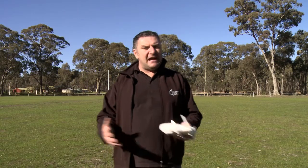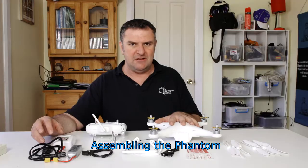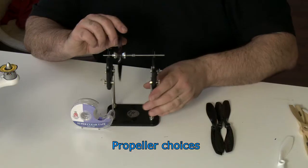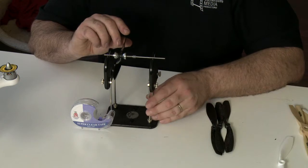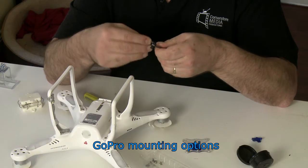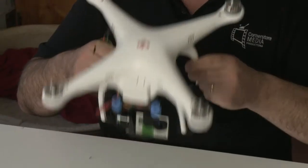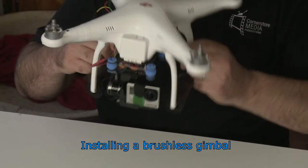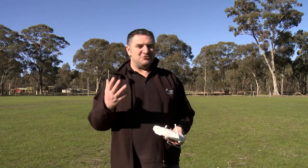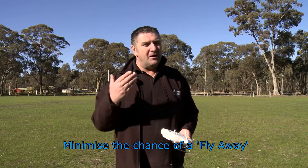So we're going to be going from everything — from putting one together, to checking out what prop alternatives there are, how to balance props, we're going to look at how to mount a GoPro, the options that are available and what the best one is to use. I'm going to actually install a brushless gimbal for you so you know how you can do that. We're going to talk about the dreaded flyaways and what my suggestions are for how you can make sure that doesn't happen.